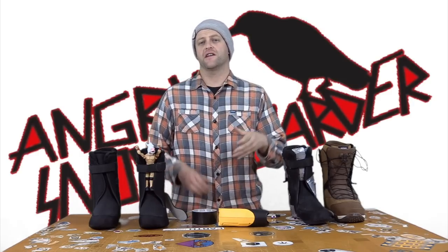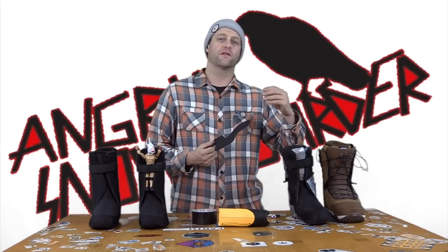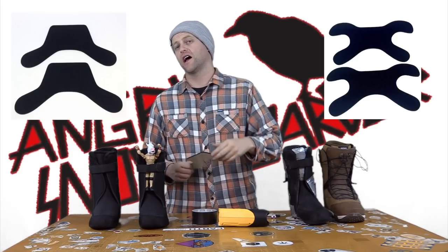Hello snowboarders of the internet. This is Boot Fitting 101 and I'm your host Avron Lefebvre. In this video we're going to be talking about ankle wraps — modified ankle wraps, or the full ankle wrap, also known as a butterfly wrap.